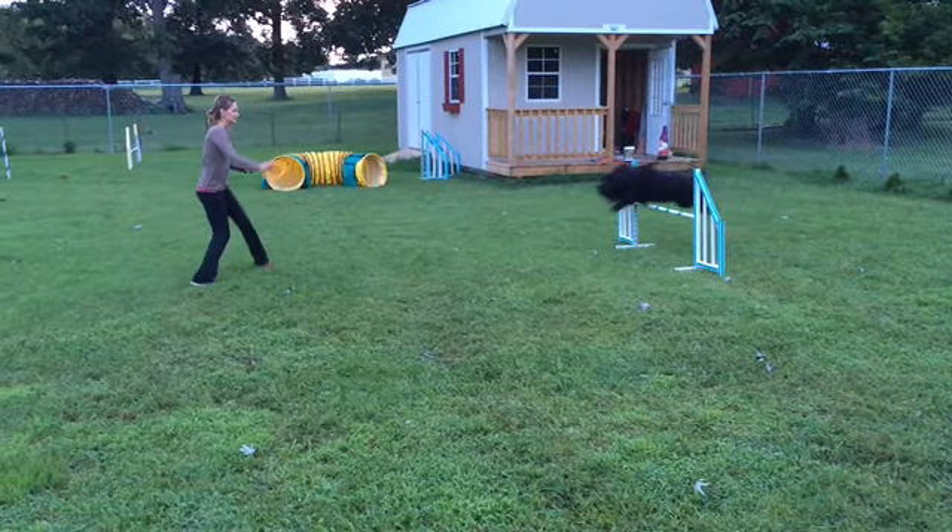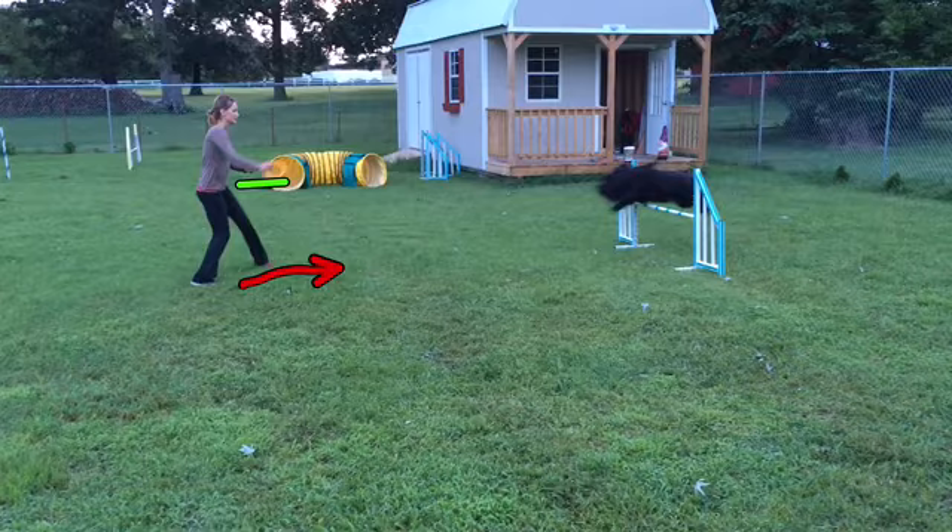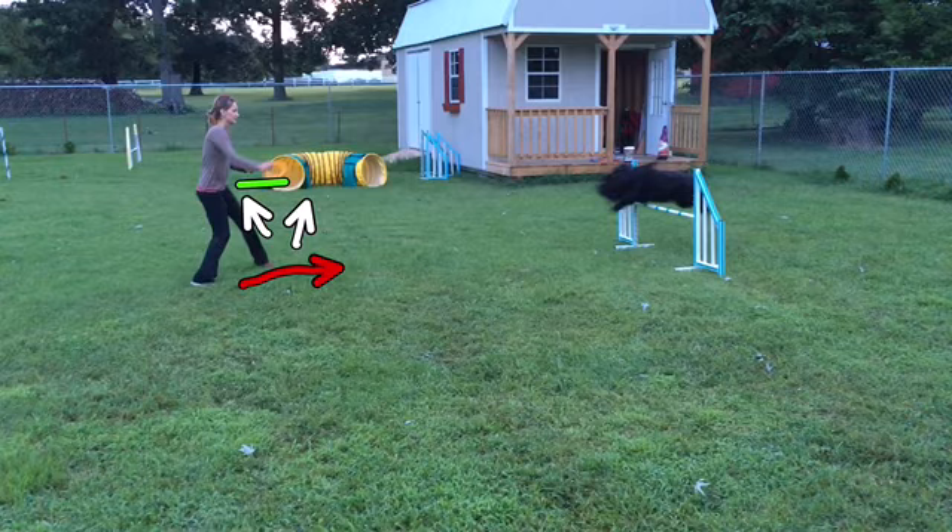As she goes over the jump, here she is about mid-jump and I'm finally starting to use my new arm — my right arm — which will now become my dog or my inside arm since I'm switching sides. However, my feet are currently pointing at the dog so I'm not really giving her any good cues as to where we're going. Since I've switched my arms she's probably realizing we're going somewhere in this direction, but this leads her to believe — or can lead her to believe — that she needs to be taking the tunnel, which is not the case and could potentially create an off-course in the trial.